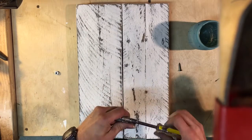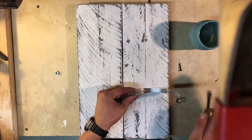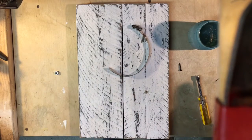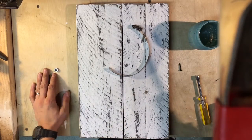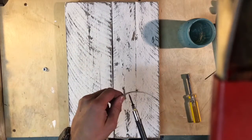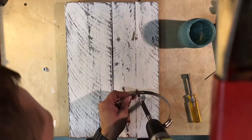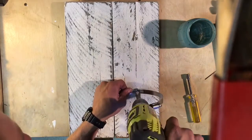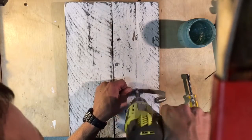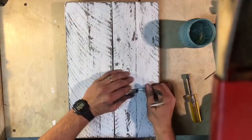Then undo your band. Go to that same mark. Then put your screw in there — get it in that hole you drilled. I'm using a nut to hold it away. Drive it in. Snug it up.